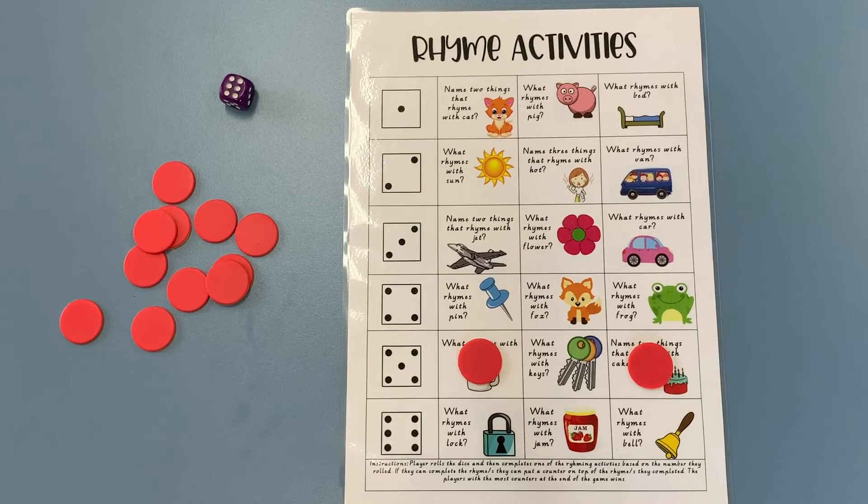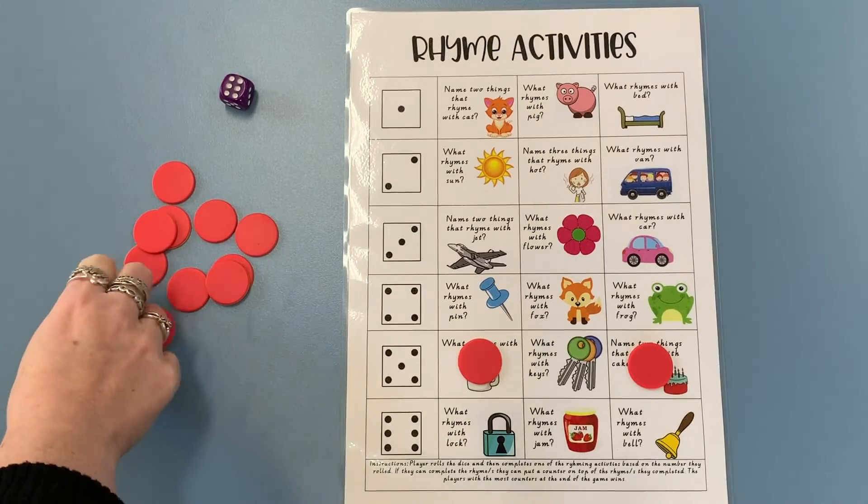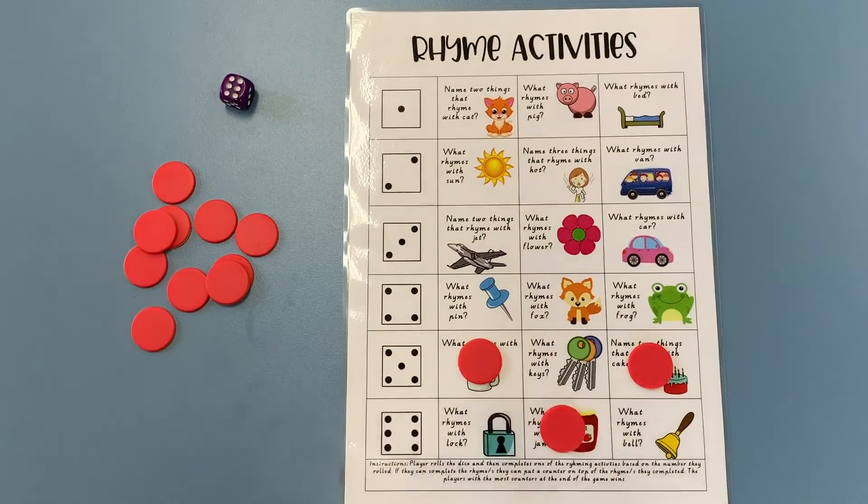I've got to change the initial sound — the 'j'. I can't say 'j' this time, but I might say 'p'. I'm going to say 'pam', so instead of 'jam' I'm picking 'pam' as rhyming with 'jam', and then I get to put a counter on that one.